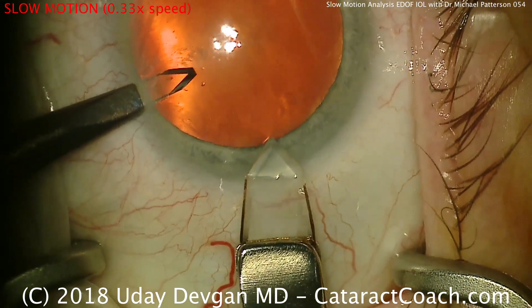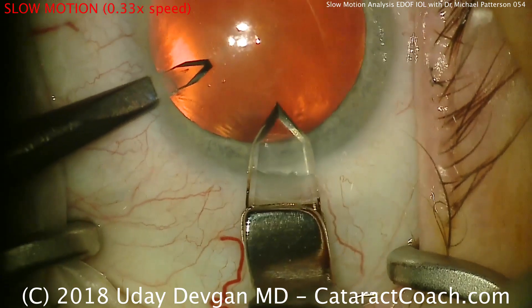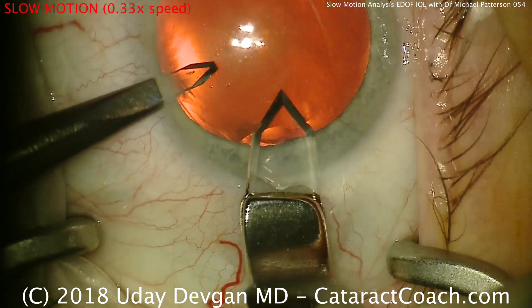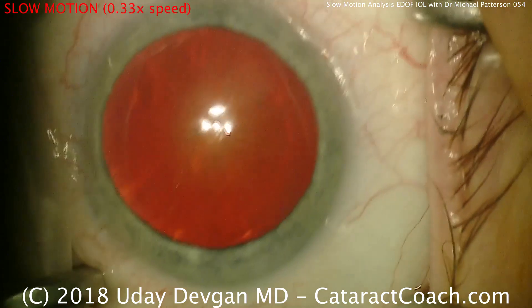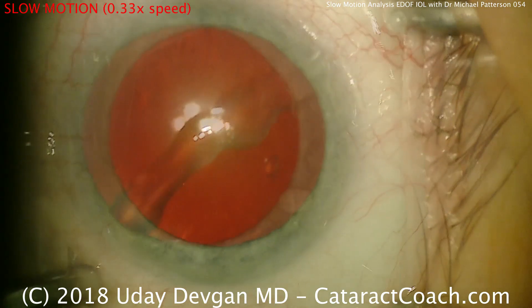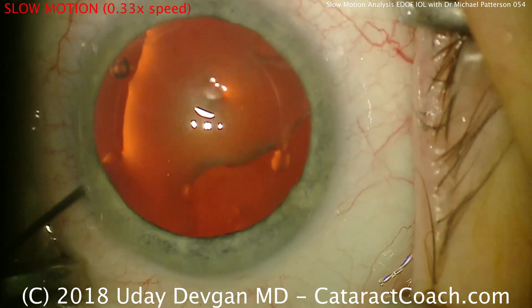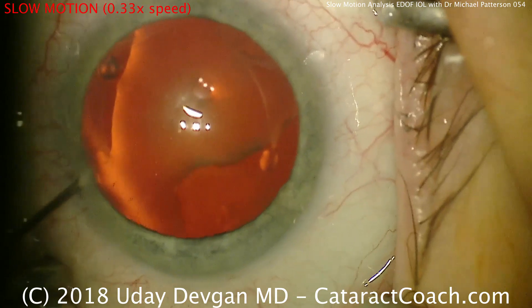This is a different technique than I usually do, because this is not me operating. This is Dr. Michael Patterson from Crossville, Tennessee, and we're going to learn today the slow motion analysis of his surgery. He now squirts the eye with anesthetic and fills the anterior chamber with preservative-free anesthetic as well.